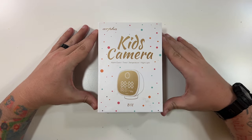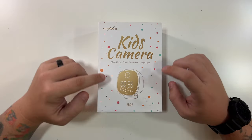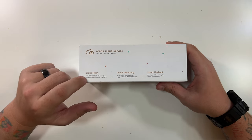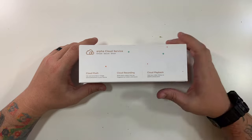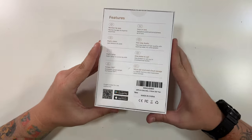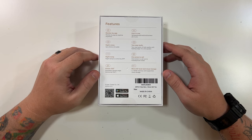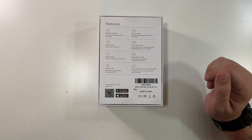We have this little B01 alarm clock camera. The box shows alarm clock, time, temperature, night light, and the company name. This side mentions their cloud service: cloud push for real-time text or image notifications on your phone, cloud recording to store alarm videos triggered by motion and sound, and cloud playback. This side mentions monitor various locations, screen linkage, noise detection, motion detection, and lullabies — so this is like a perfect baby monitor. It also features night vision, night lamp, 355-degree rotation, and micro SD local and cloud storage.